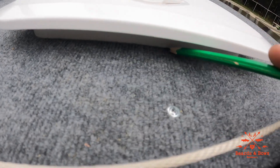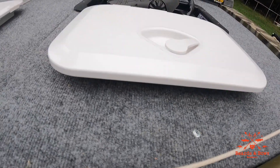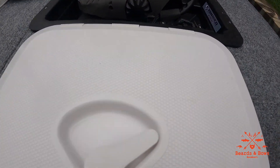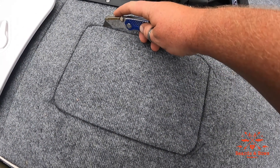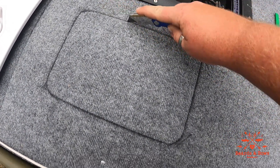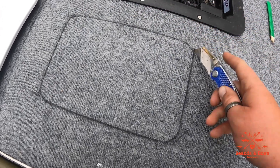I'm gonna take my pencil and mark on the outside all the way around a few times so that I know where to cut. Now that you've made your line, you're gonna take your knife and score the carpet and peel it back.